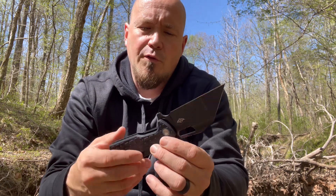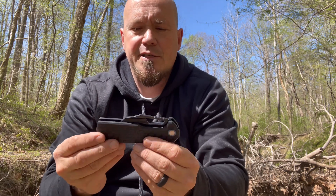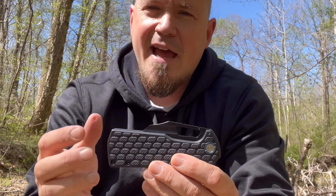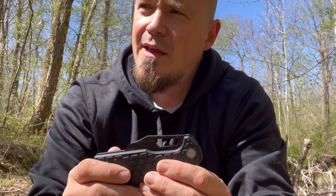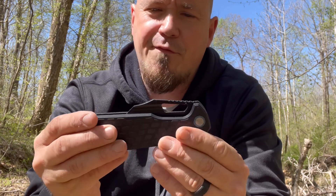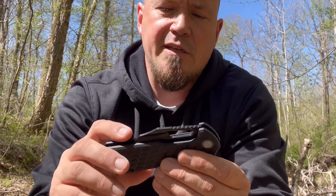I'd like to take a moment to give you my personal thoughts on it. I'm naturally drawn to this because of its simplistic design. When it comes to folding knives, I like a more tactical look. I have my knives that I use for utilities out here when I'm just messing around, but when I carry something in my day-to-day life, I prefer something that is of good tactical use and design.